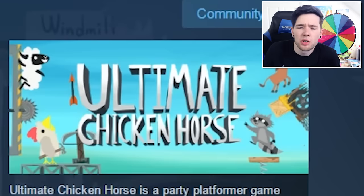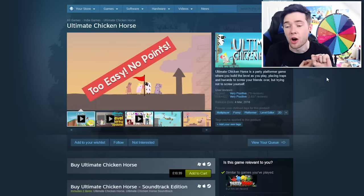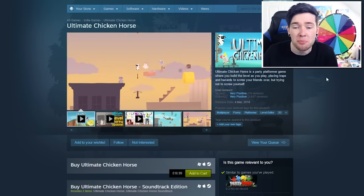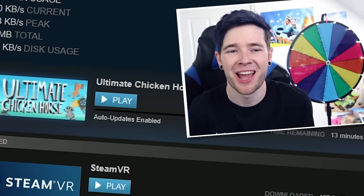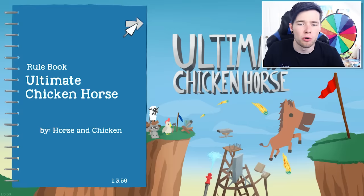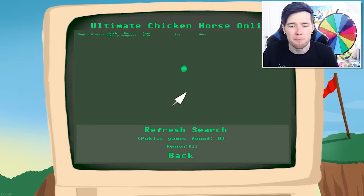Ultimate Chicken Horse — now this looks like it might match the credentials. It's got a chicken in it. Apparently you do a platformer and you have to place traps and stuff, and you can play it online. Let's give it a go, shall we? Just need to wait for it to download. Ultimate Chicken Horse by Horse and Chicken — this is the rulebook. Should we just go straight away? Let's play online and see what happens.